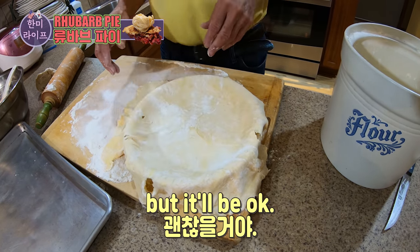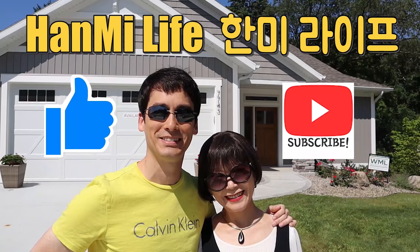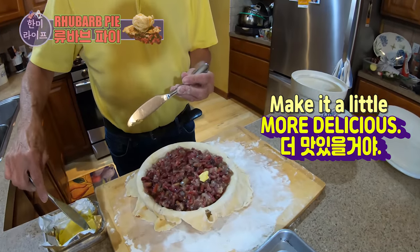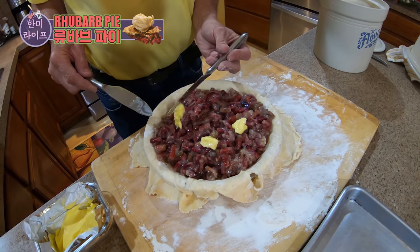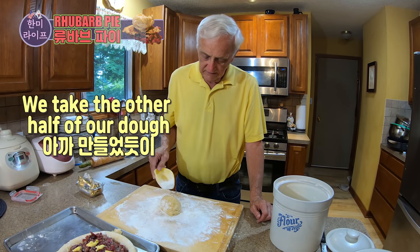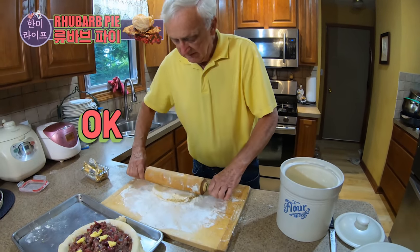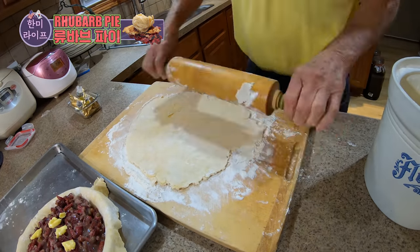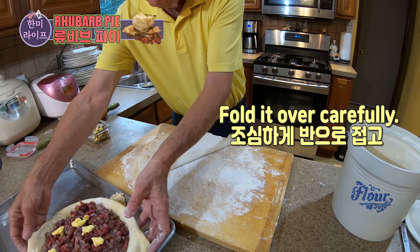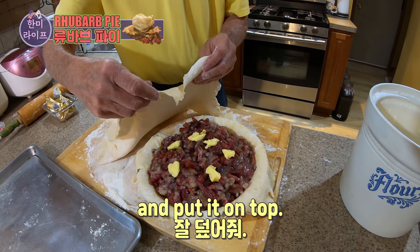We're ready to put the pie crust onto the pie dish. You have to fold it in half and pull it over so we can put it on here. It's a little thin, but it'll be okay. We're going to put some little dabs of butter on the rhubarb to make it a little more delicious. We'll take the other half of our dough, roll it out just like the bottom crust, then fold it over carefully and put it on top.